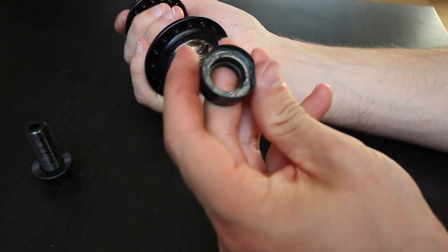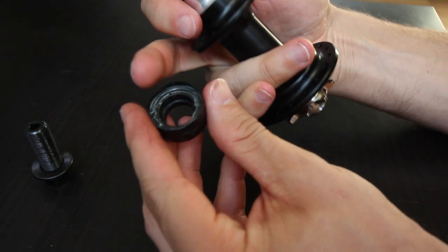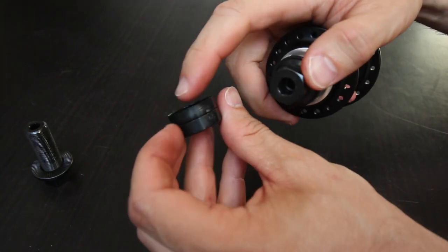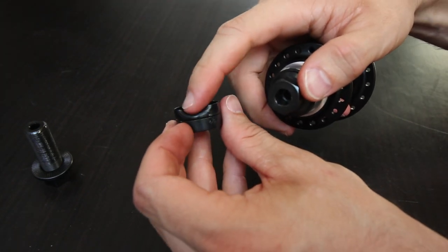This lock nut is the next thing I'm not very fond of with this hub. This dust seal on here is just too flimsy in my opinion. It locks onto the driver very well, but it's just so flimsy.